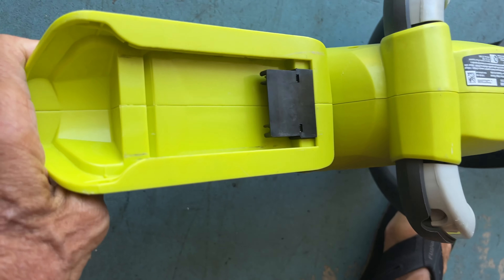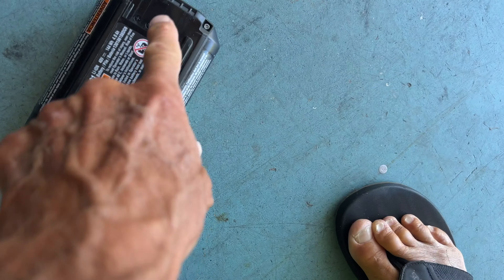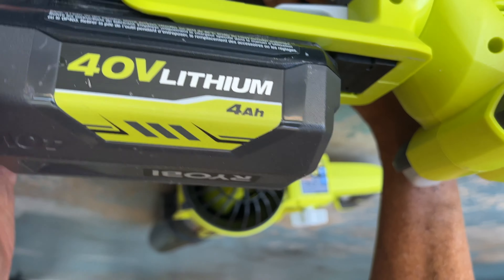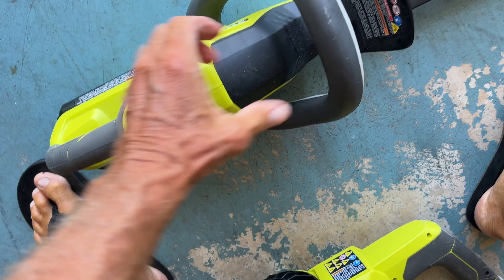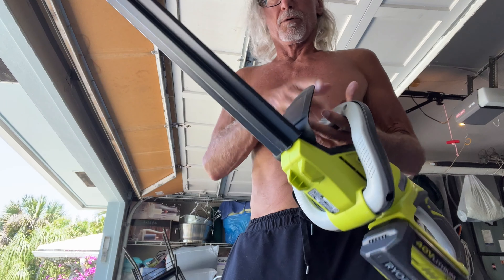Now I've got to put it on the hedge trimmer. If you look at the back of it, this is the thing that depresses. These are the channels and they just slide in there. There's the connector right there — that's where the connections go. This side is towards you. You just set it on there like that and push it in. Bam.